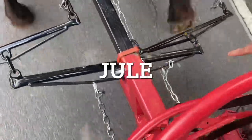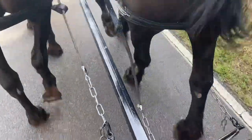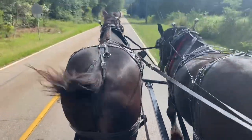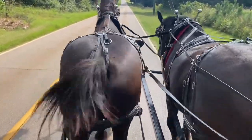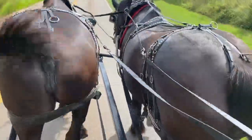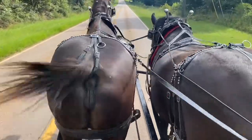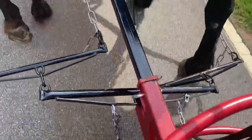Now if you'll notice down here, the stay chain is tight. Becky's stay chain is relatively loose, but if you'll look at Becky's tugs, they're tight. And if you'll look at Jewel's tugs, they're loose. So Becky is pulling the load. If this load was heavy enough, eventually she would get tired and slow down, but this is a light load so she's probably going to continue to stay up there. Jewel is still lagging a little bit behind, so we need to adjust Becky's stay chain one more link to make it tighter, to make the evener more even, and that will tighten up Jewel's tugs.